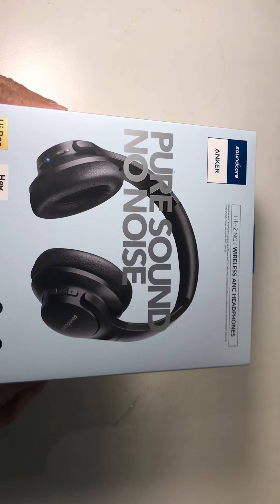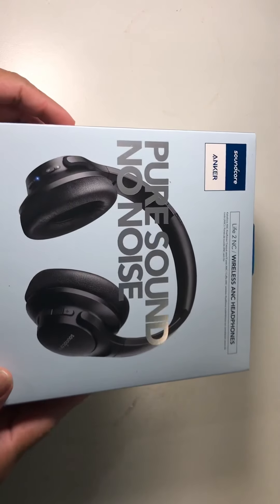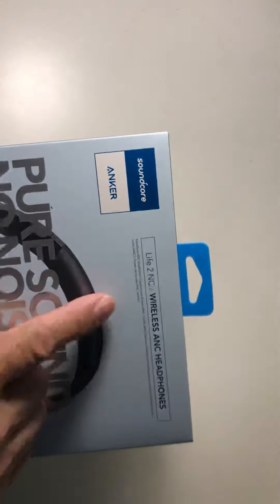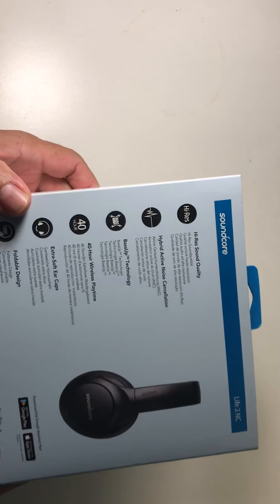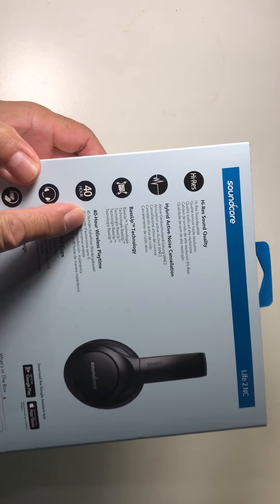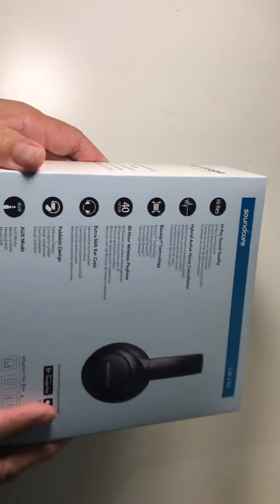Hello, my friends from YouTube, welcome to my channel. Today I'm gonna show you these cool headphones. What I like about them is they're wireless, and I also like that the battery lasts for 40 hours.